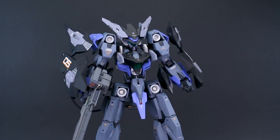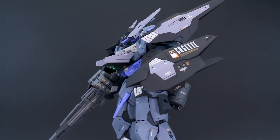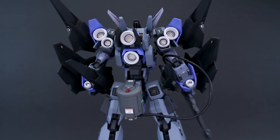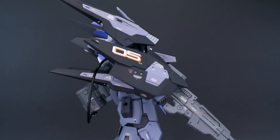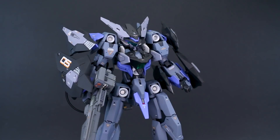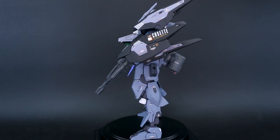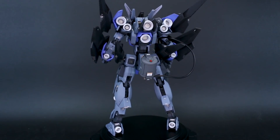That pretty much wraps it up. If you have any questions about the build, feel free to leave them below. One of my goals was to keep this super clean — no pre-shading or weathering, just a stylistic clean look. Maybe for the next Frame Arms build I'll do something with more weathering and pre-shading; I haven't done a pre-shaded build in a while. But for this one I wanted it fresh and clean, and I'm really happy with how it came out for a first completed Frame Arms kit.